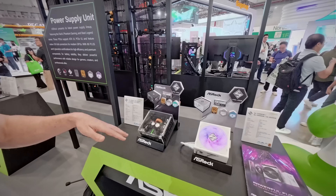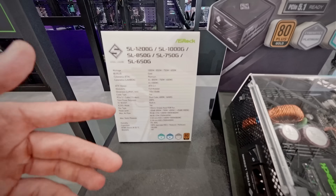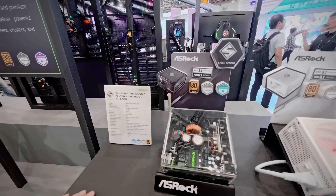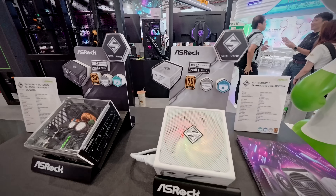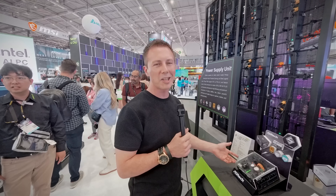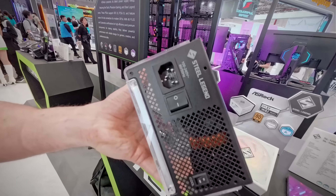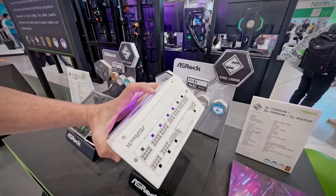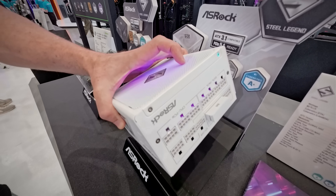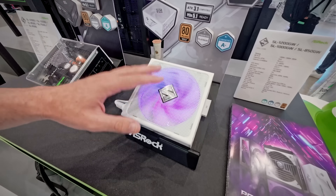Moving over to the Steel Legend series, this has a more budget focus in mind, but still obtains high power ratings with 80-plus gold efficiency. It ranges from the 650-watt model starting at $90 up to the 1200-watt model at about $180. These still feature 100% Japanese capacitors, but they do away with silicon carbide and the Infineon CoolMOSFET MOSFETs. They also take your regular kettle cable-style connections at the back. Both the Steel Legend and Taichi series are fully modular, with 135-millimeter fans to keep things cool and quiet.